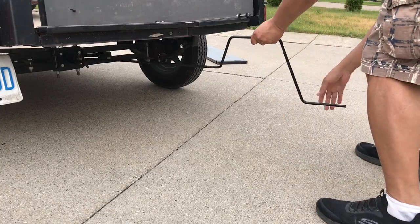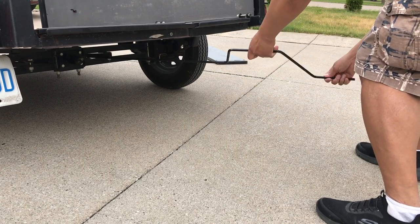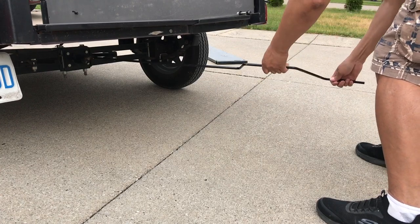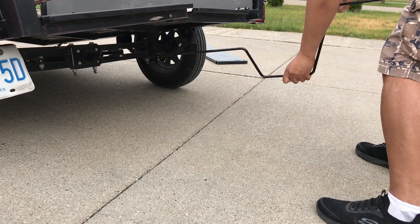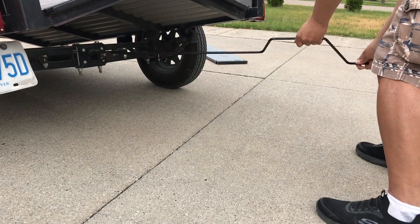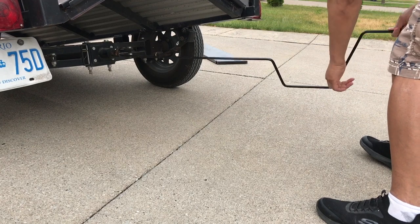And at the back of the trailer you can grab that tool and crank it to the right. Keep rotating the tool until you see the trailer start to separate. Notice the center of the trailer starting to fold upwards.